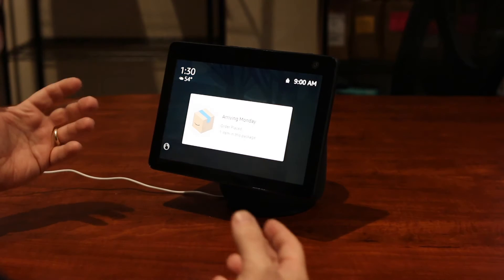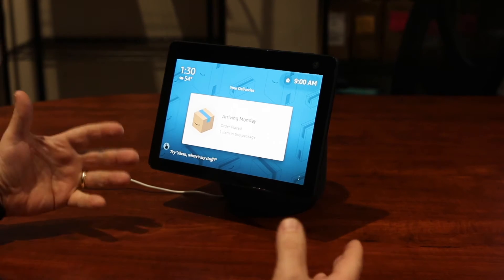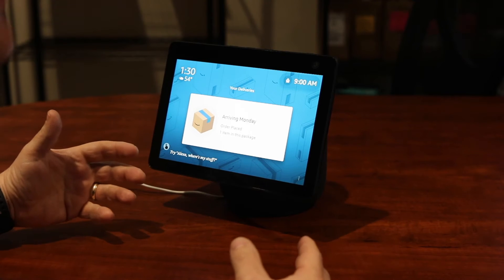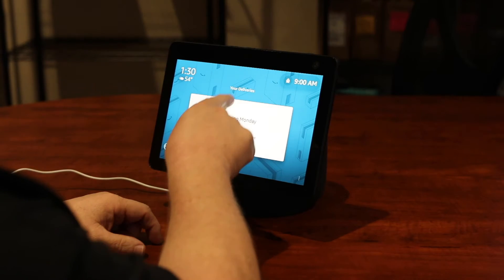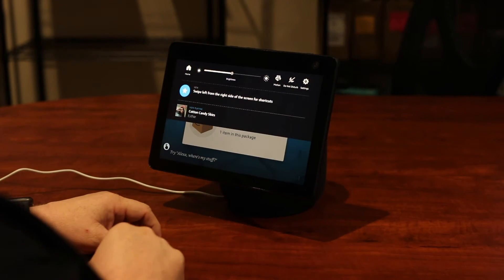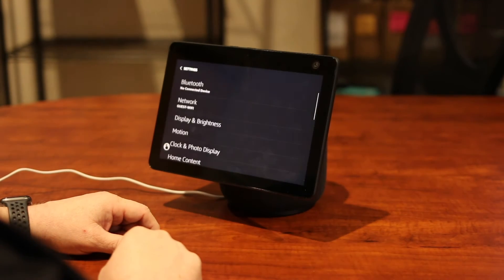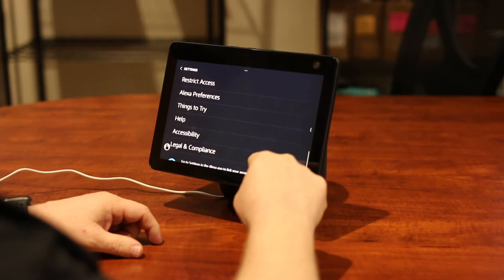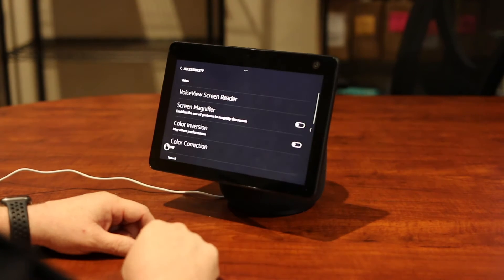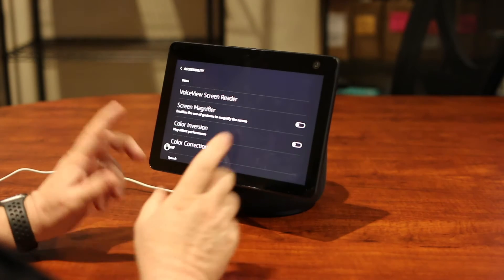Here you would use this thing called VoiceView, and I'm going to go ahead and turn it on. I can do that by voice, or I can go into the accessibility settings in the menu system. If you pull down from the top of your screen you can come over to Settings, and that'll bring up a list where you can scroll down to find Accessibility. Up here at the very top you've got a VoiceView screen reader menu option.